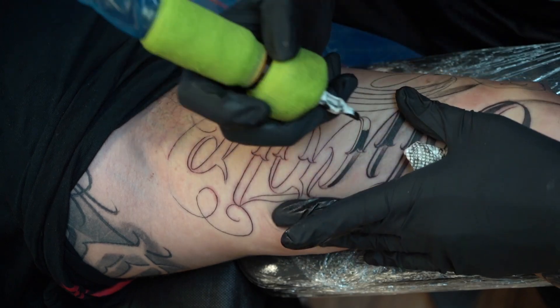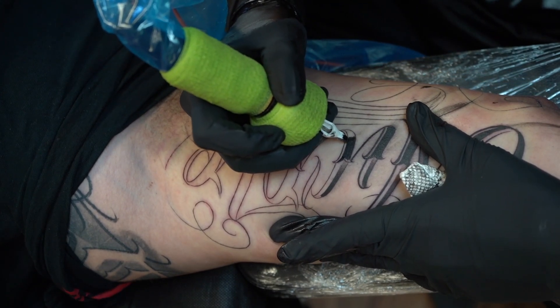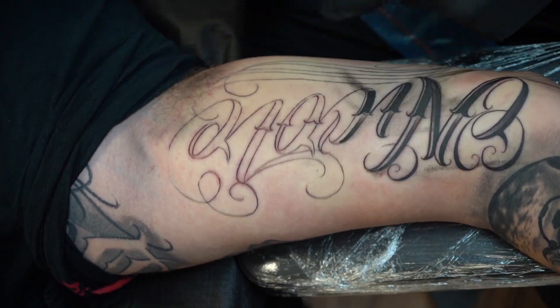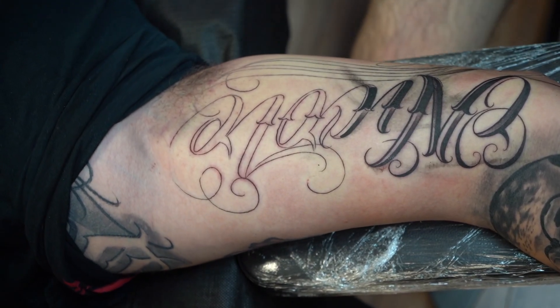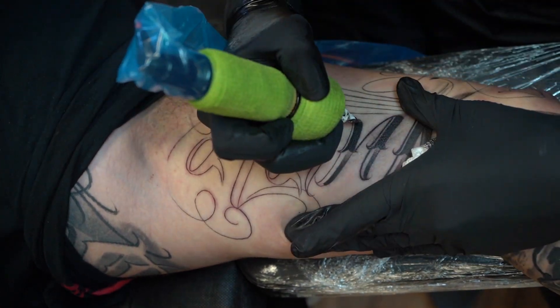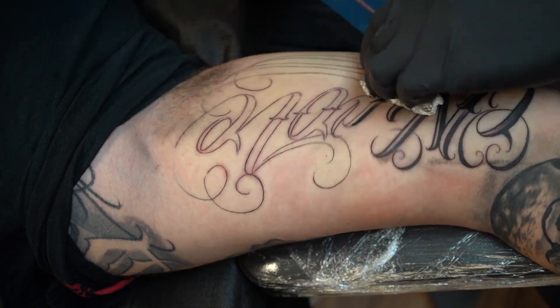Hand pressure and angle — I try to keep the machine as upright as I can. It has a little angle to it but for the most part I keep it upright. I'm using a Cheyenne Hawk Pen.